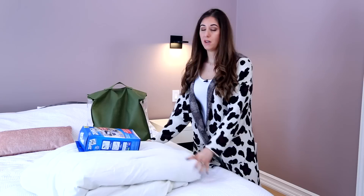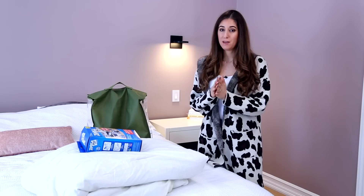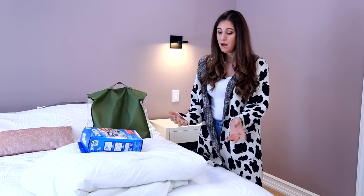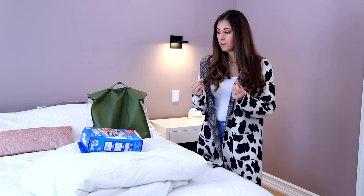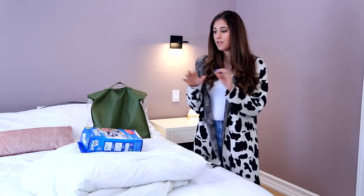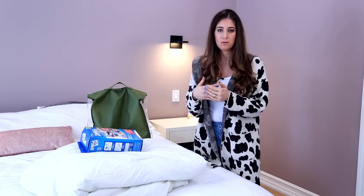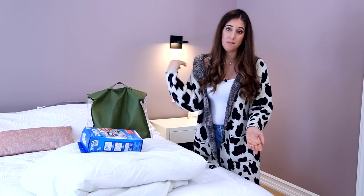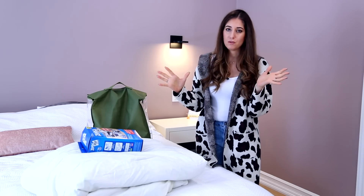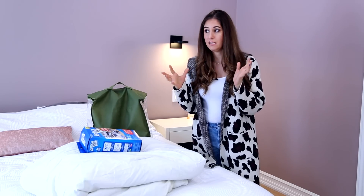Duvets and comforters are one of those items that I actually hate storing, so I'd even suggest rethinking your bedroom decor strategy to avoid having to store them because they are bulky and they don't fold up nicely. What Chad and I did is get a lighter-weight duvet you can use all year — lighter in summer, and in winter you can throw on extra blankets or fold it down to the end of the bed. As you can clearly see, it's not a perfect square and it will look lopsided and unpleasant in a linen closet.